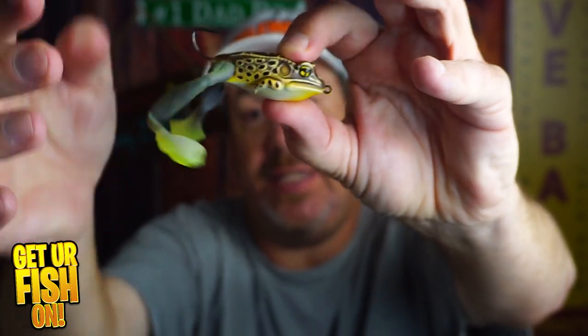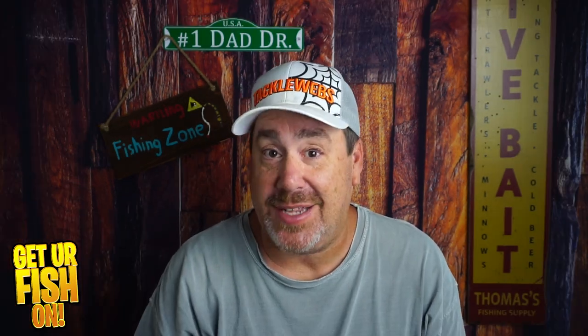The body is hard plastic and the legs are soft. They do give you a couple of extra legs, which is great. It casts well, it looks great, and it does catch fish.